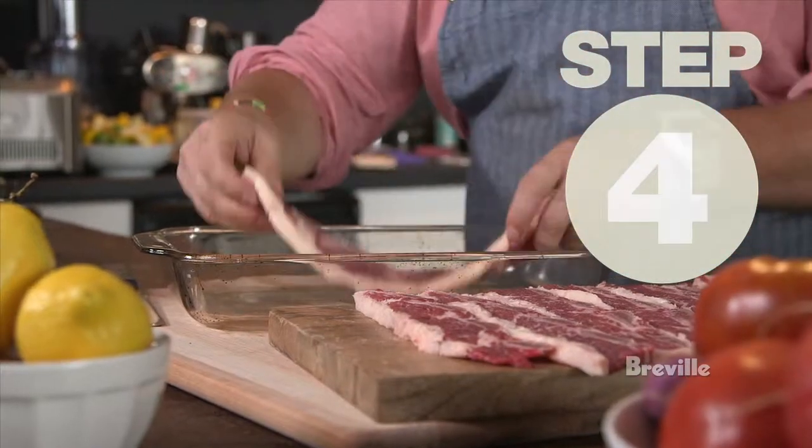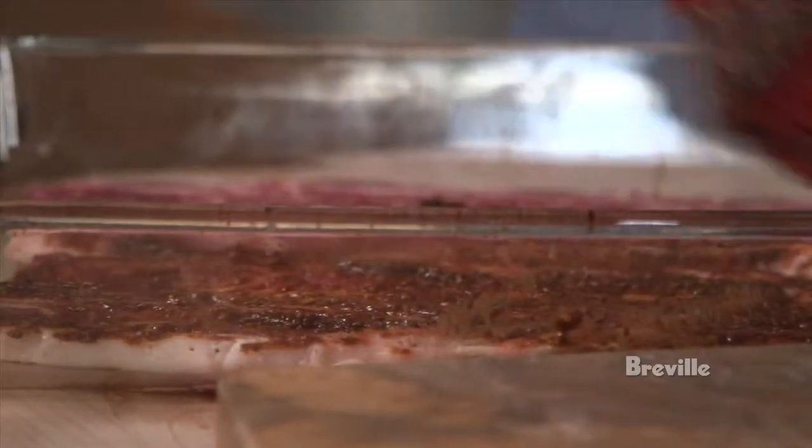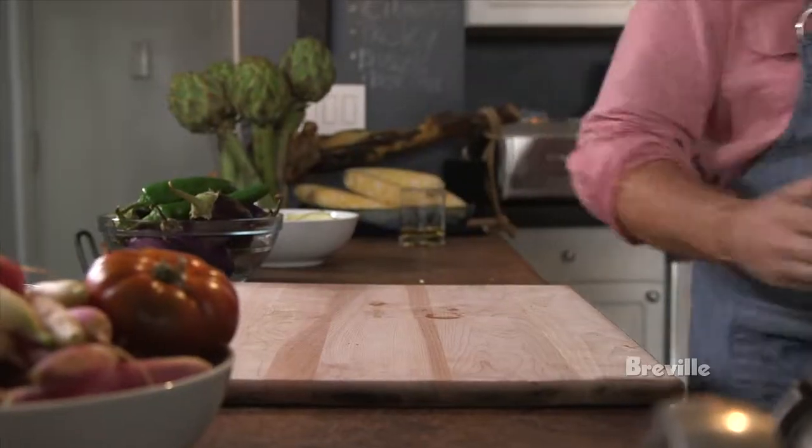Step four: marinate in the refrigerator for a couple of hours or overnight. It'll start to break down the toughness of the beef.